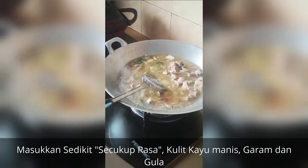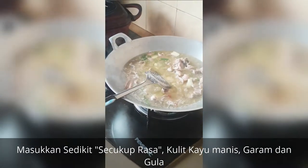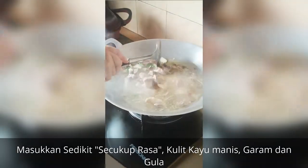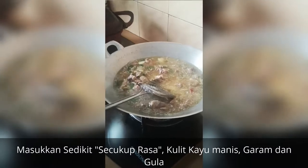We are going to share a kambing. Mix it, and then I am going to go out to my place and place that.